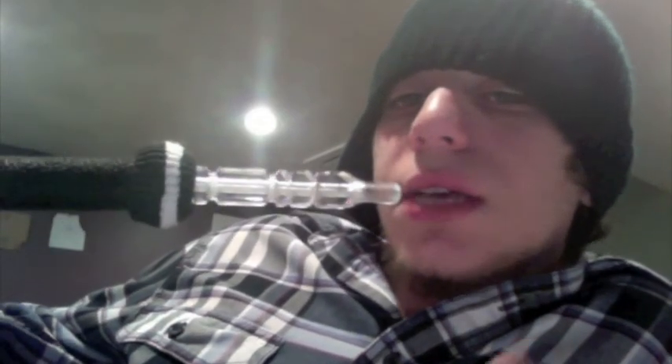Rob416 from hookahpro.com. Check out hookah pro — good site, a lot of good people out there, good info, willing to help you. So get on hookah pro and check it out. I hope to hear from you all on the forums. Talk to you all soon. Peace out guys, keep smoking.